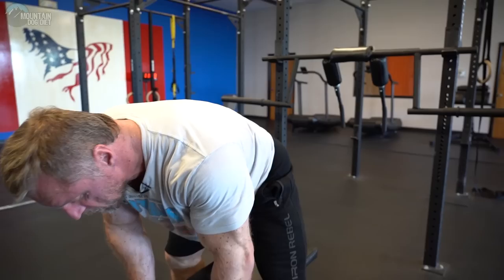These are really nice for those of you who have maybe some lower back issues, but they're also just a nice version in general.